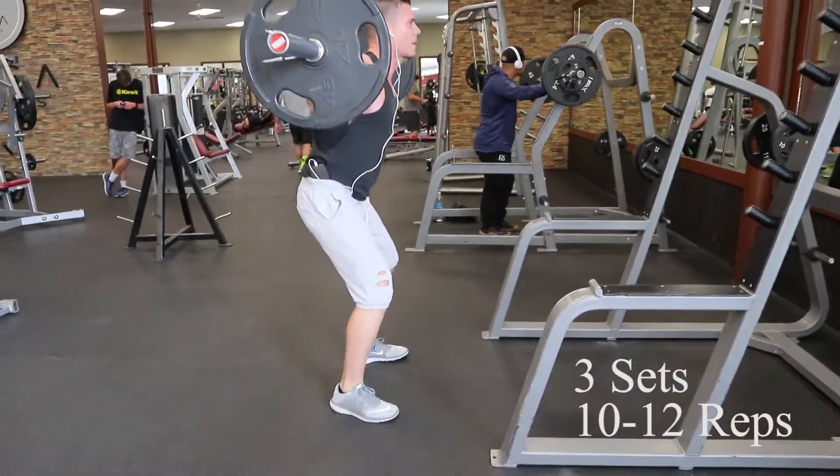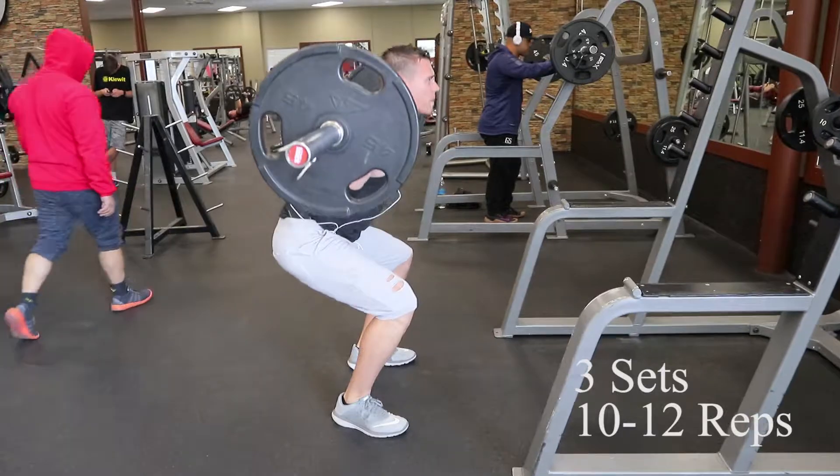We're going to do three sets per exercise, and again, this is just to get you in and out really quick. So here you go. We're going to start out with the best leg exercise ever, which is the squat.